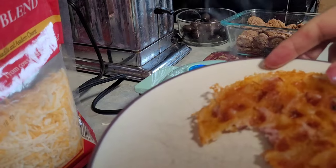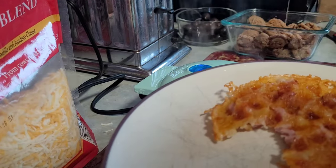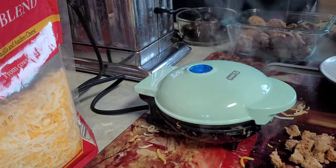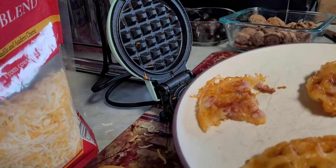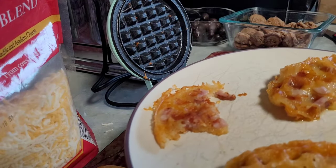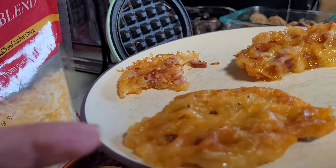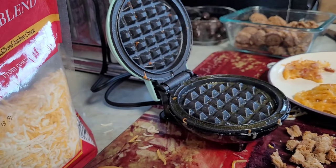I couldn't wait for that to cook — I already took a bite out of this one. It was so good! My husband also tried it and he really liked it too. He wants me to make more of them. I just made a sausage one, so now we have two. I'm going to make another sausage one.